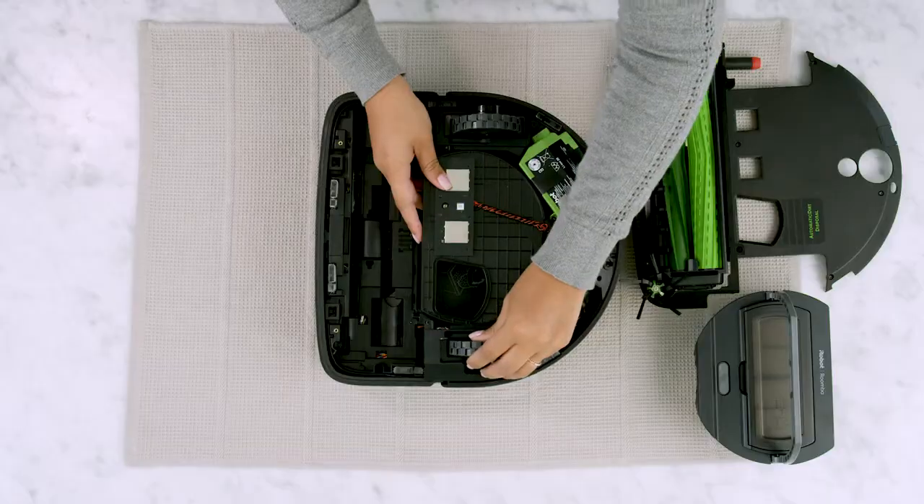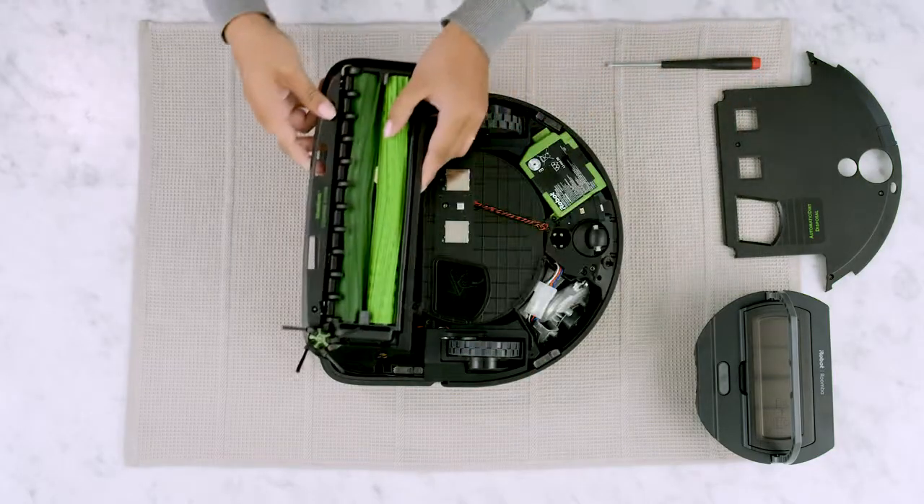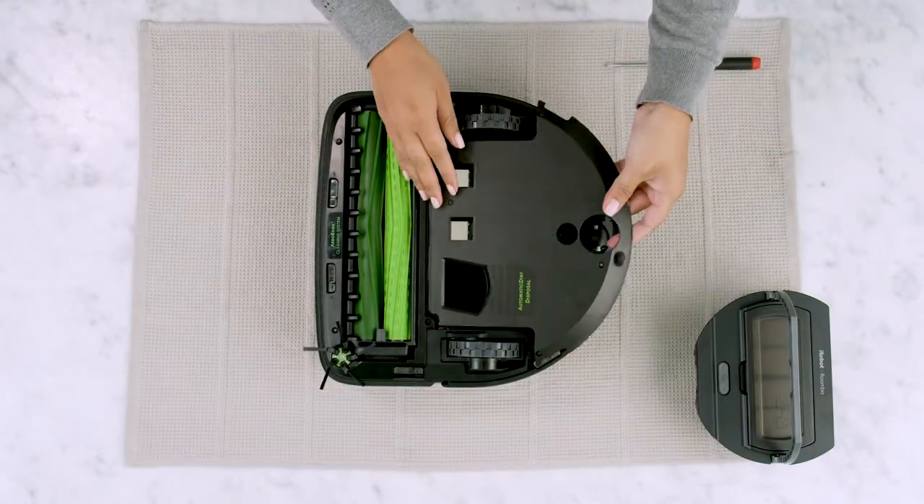Replace the new module and press down to secure it. Replace the cleaning head. Replace the bottom cover.